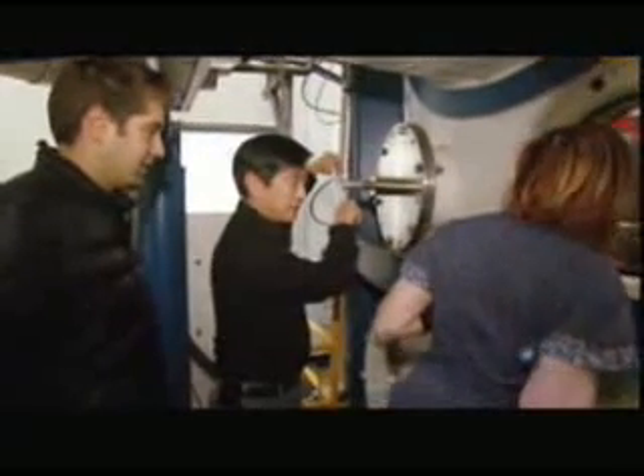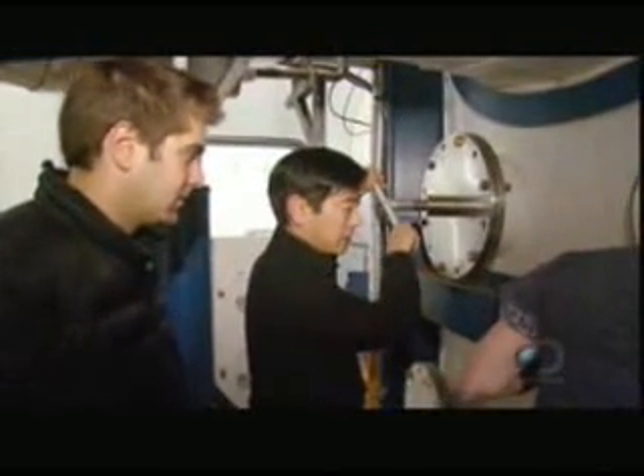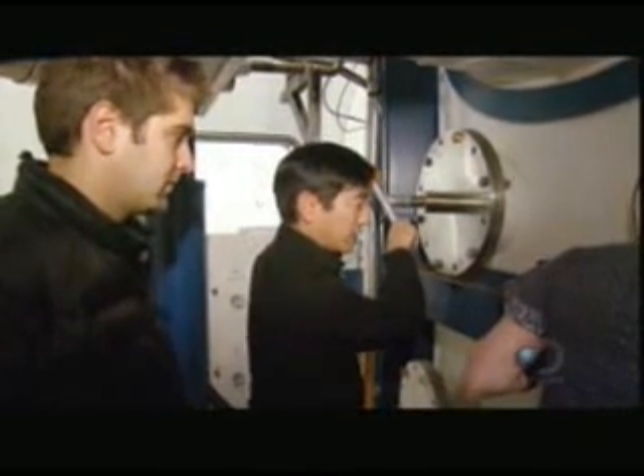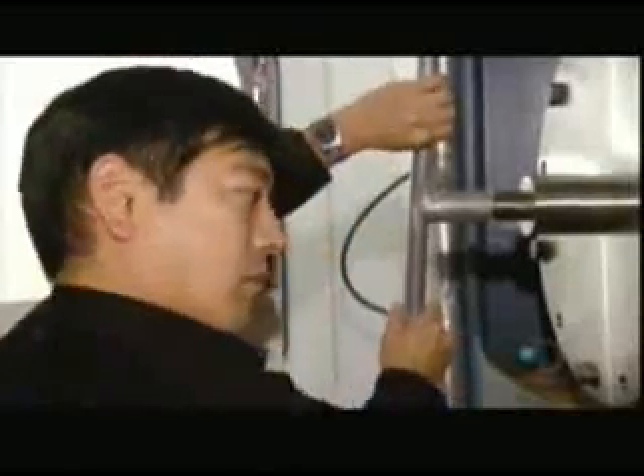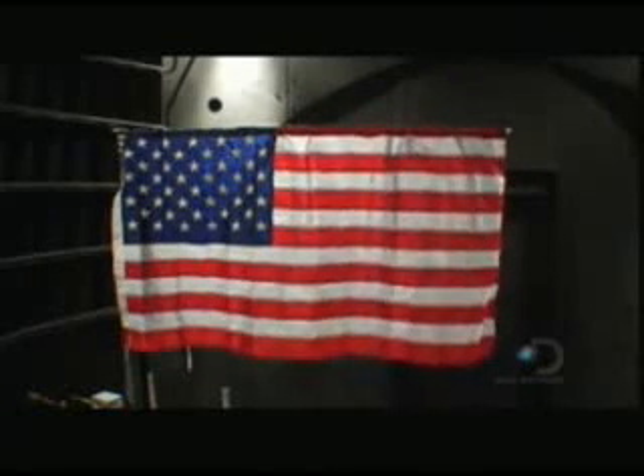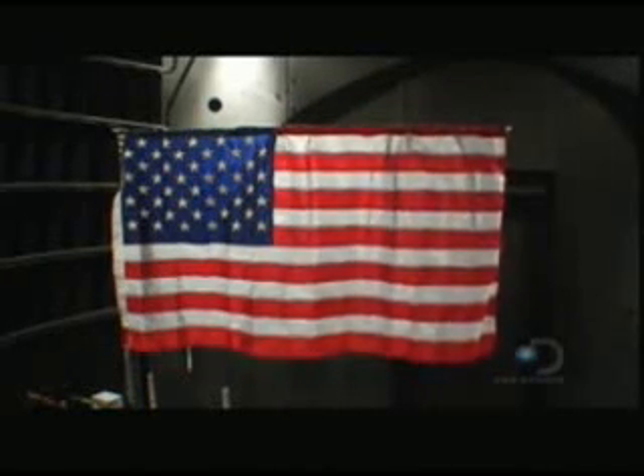All right, be the astronaut. Three, two, one. It's moving. As expected, the momentum of the twisting and turning quickly dissipates, and the flag is stationary in no time at all.